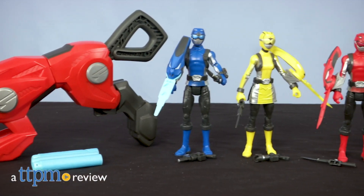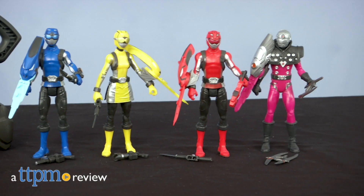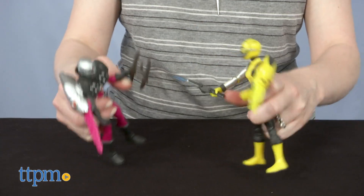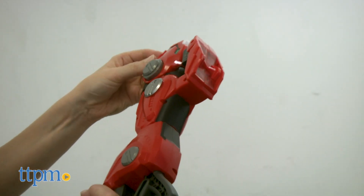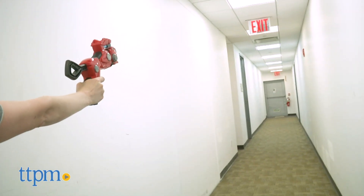It's Morphin Time with new Power Rangers Beast Morphers toys from Hasbro. Hi, I'm Laurie from TTPM, getting ready to battle Evox just like on the new Power Rangers Beast Morphers TV show. Are you a fan? Want to see more Power Rangers toys? Click subscribe below for more videos.